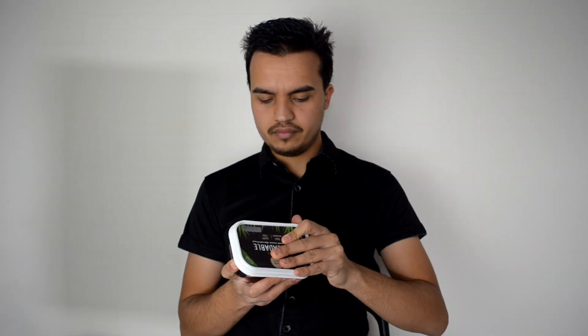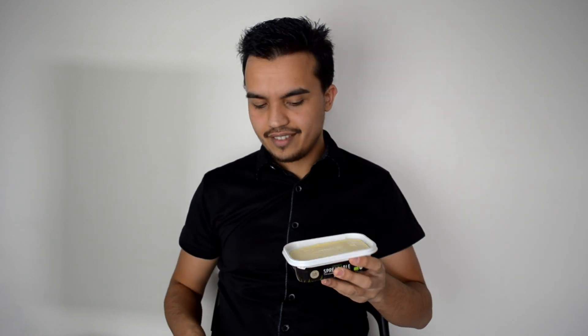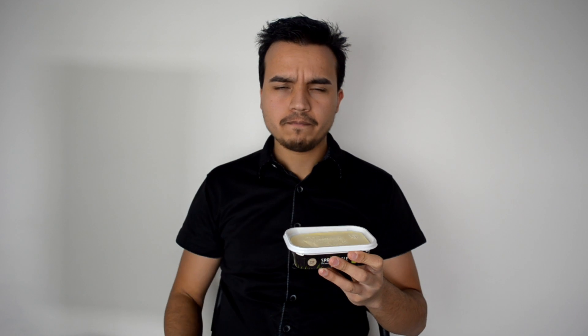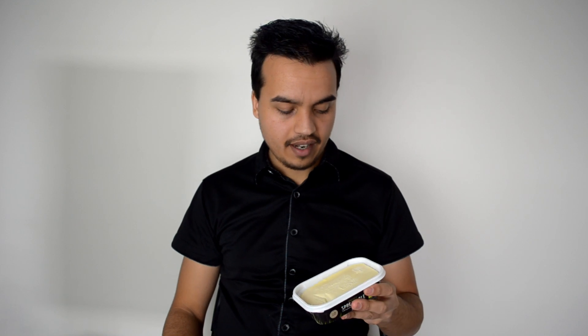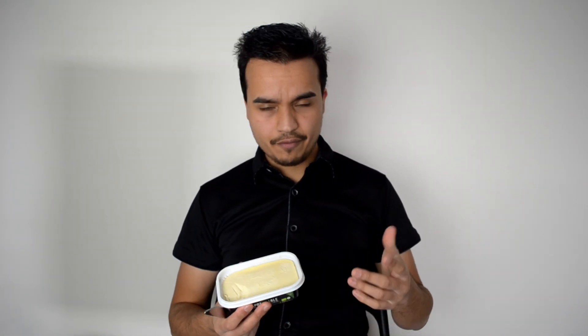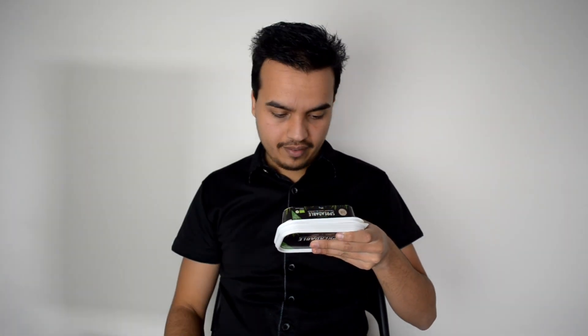Let's get into it. It smells like margarine, because it is margarine. It's a nice yellow sort of colour, so it sort of fits the bill there. Comes off pretty easily. It tastes like an exact mix between margarine and butter, basically. I suppose you could say it's a nicer margarine, because it actually does taste pretty good. I can really feel that it has quite a lot of fat in it, which is obviously from the oils.